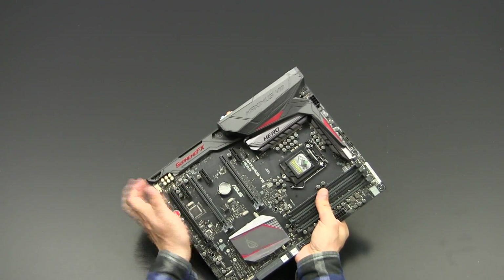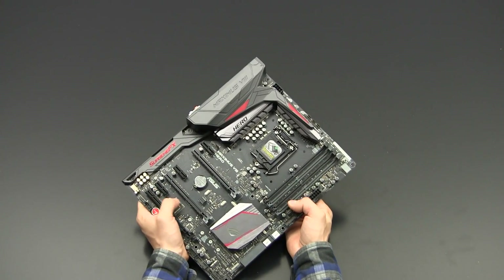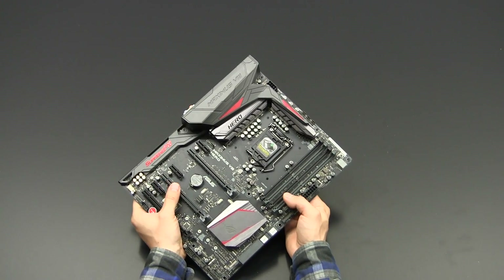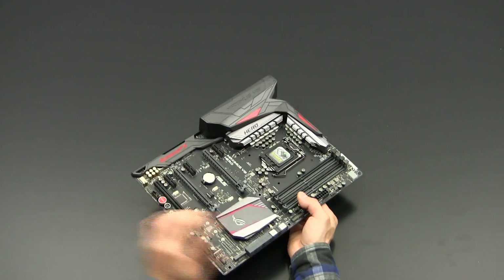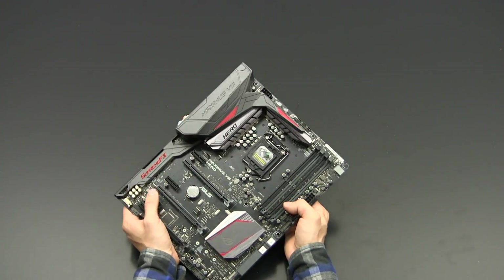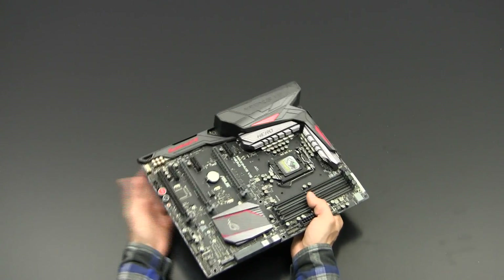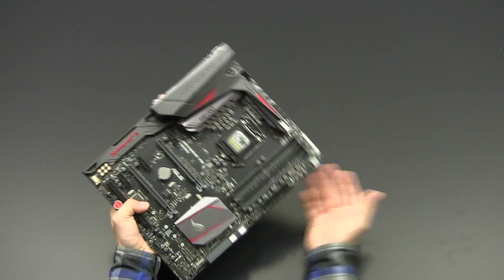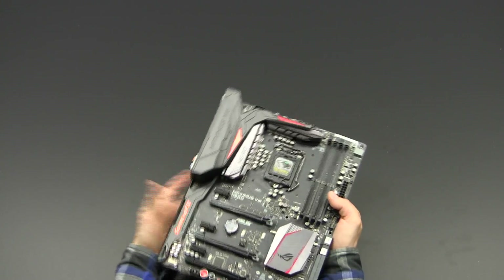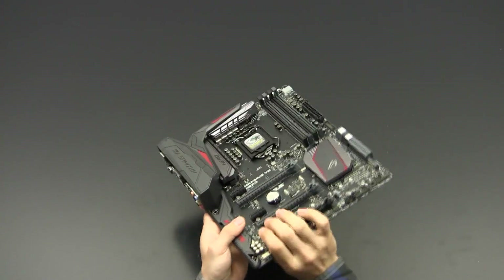The Hero has always been known as a good, more budget-friendly option for extreme overclocking, and that remains the case with this board. It's not just targeted at gamers but also at extreme overclockers and enthusiasts in general.